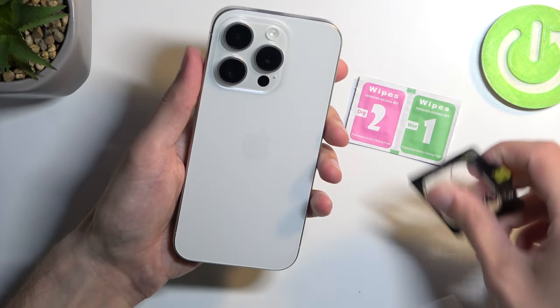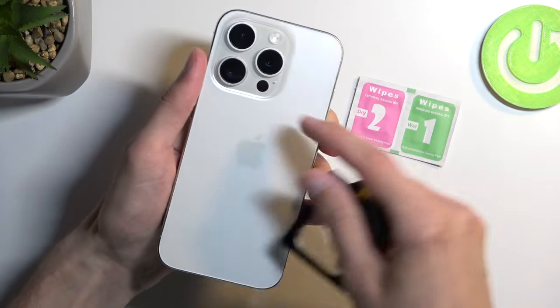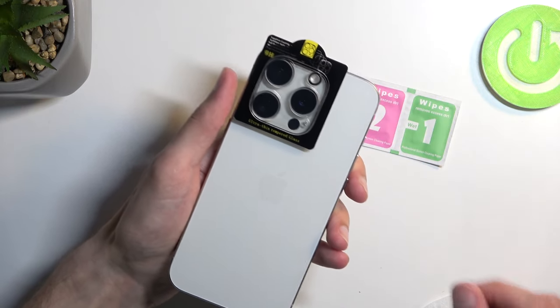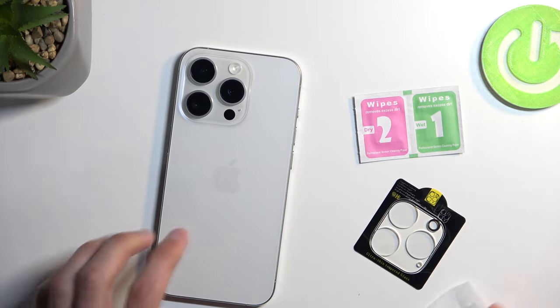I'm going to take off this one. There is the microphone — I didn't see that before. So the microphone right here, our little flash and the LiDAR. And yep, that's basically how it will go. Okay, so that's already figured.